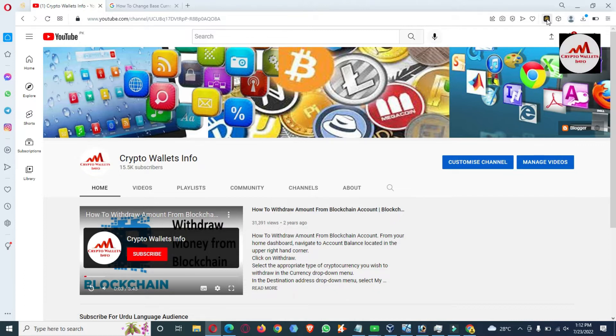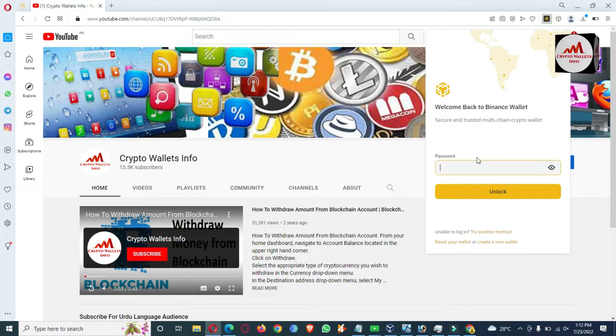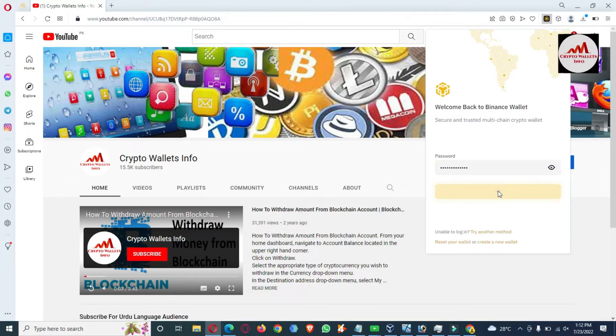You can see here the wallet icon shown on screen. I need to first open it and then import my Ethereum paper wallet. I'm going to open my wallet now — you can see the wallet is opening in front of me. I simply enter my password and click on Unlock.